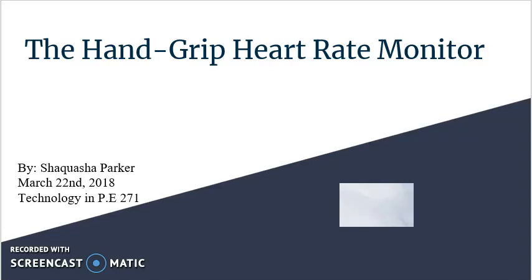The Handgrip Heart Rate Monitor by Shekwesha Parker, from March 22, 2018, Technology and Physical Education 271.